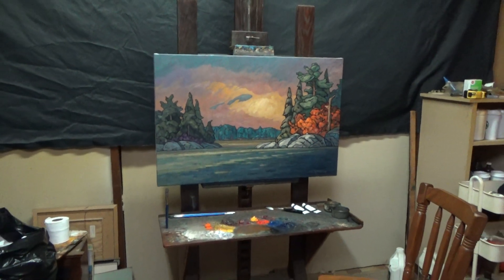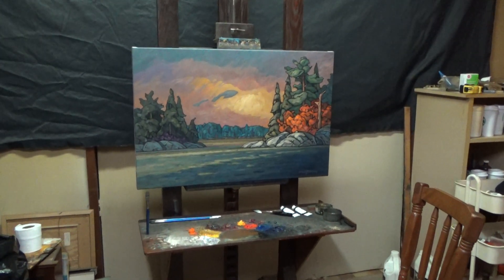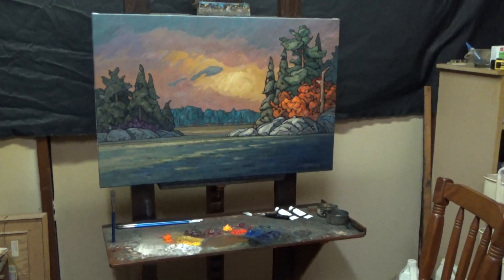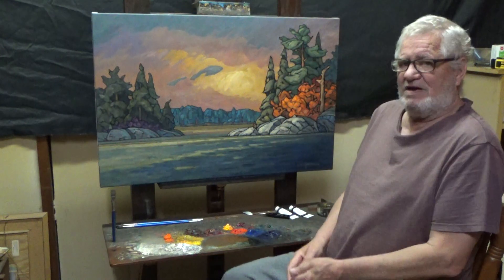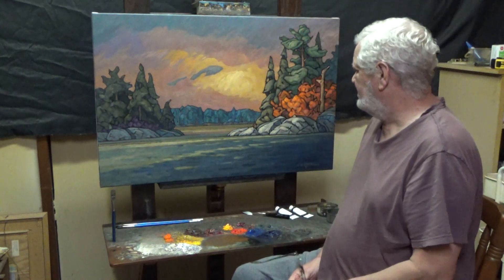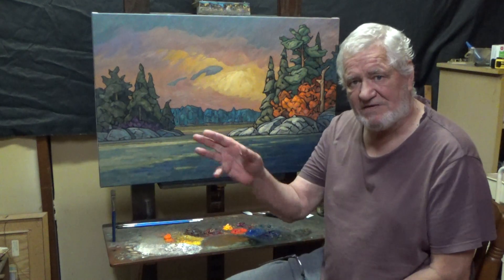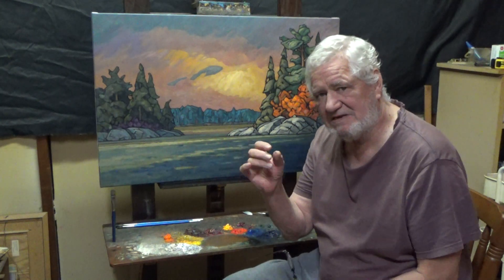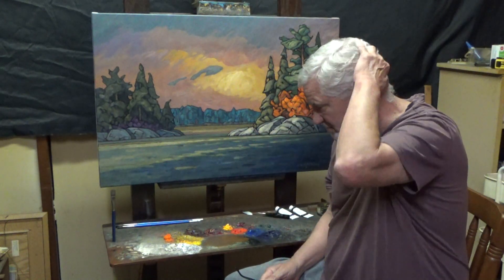Let me just back out here a minute and get in front of the camera. Let's talk a minute about the nature of oil paint as opposed to other mediums. Oil paints - lovely stuff. It's my favorite medium by far. It can have more depth, more of a buttery feel, just a richer feel all around.